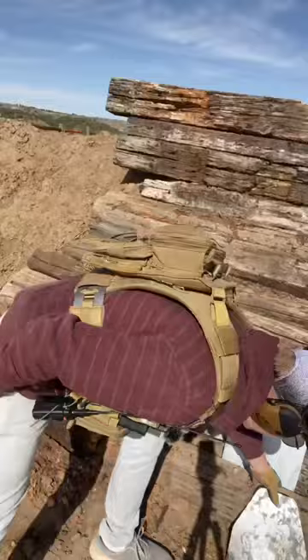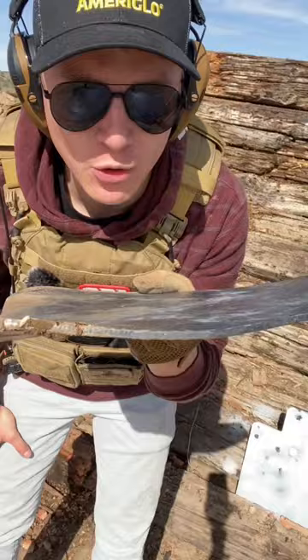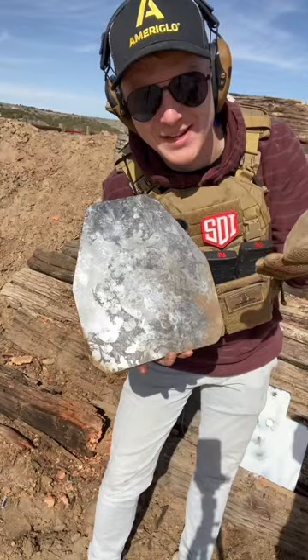1,000 rounds of 9mm onto this body armor — no warping whatsoever. Granted, that spall coating, which would be protecting you from the fragments, shredded off after about 30 or 40 rounds. But if your body armor gets hit by 30 or 40 rounds, I question your sanity.